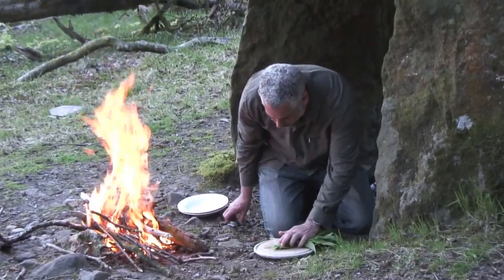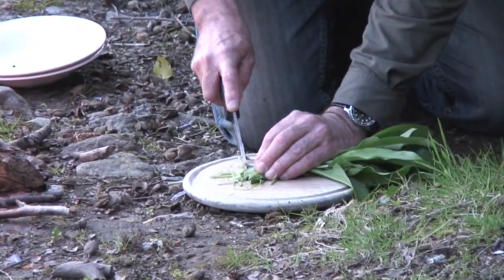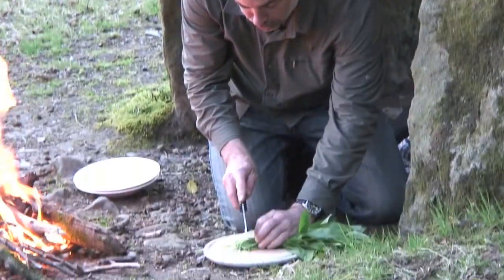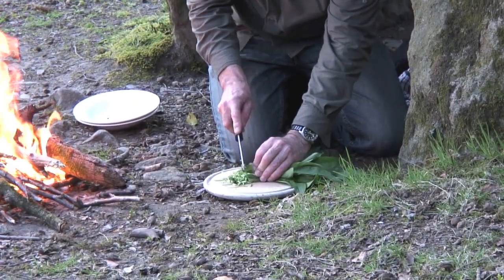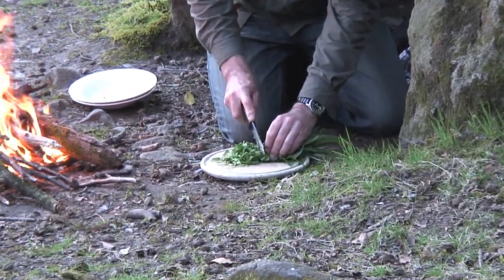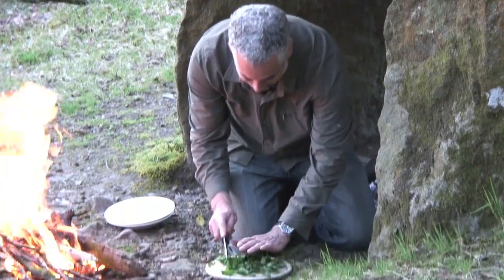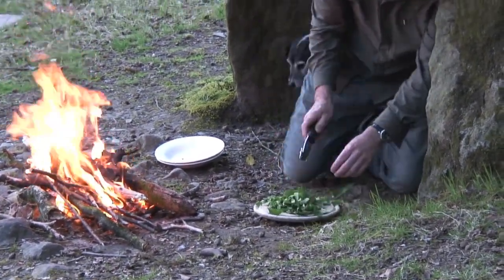I'll just get this chopped up. Wild garlic really likes to be chopped, particularly the leaves. If you eat them just as they are, they're quite stringy, but give them a good chop up. You can eat the stems, everything — it's all good. The key to some good chopping is: chop more. If you think you haven't done enough, do more. Wow, this fire's getting hot.